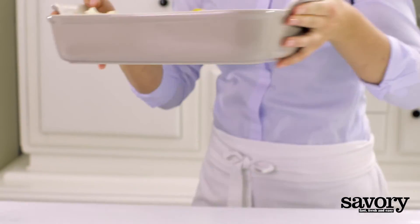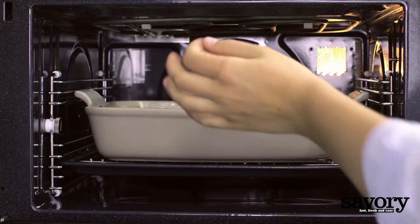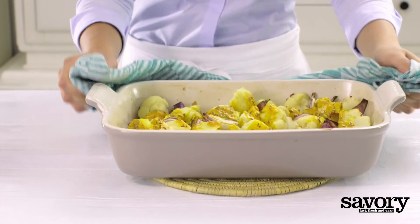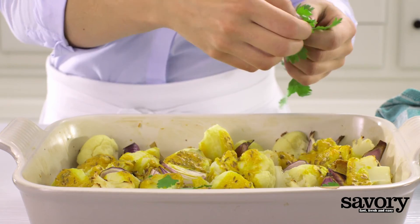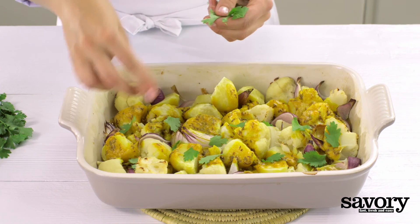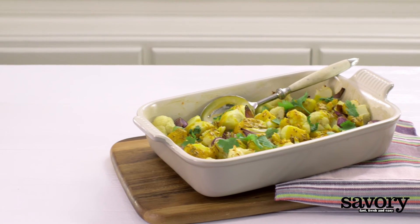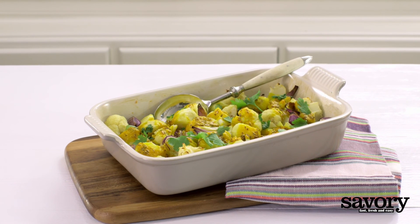Bake for about 25 minutes. Garnish with fresh cilantro before serving. Indian spiced roasted potato wedges are the easy way to add some savory style flair to your plate.